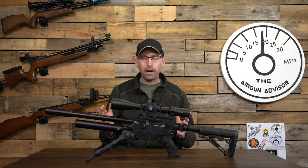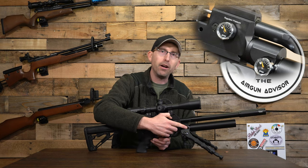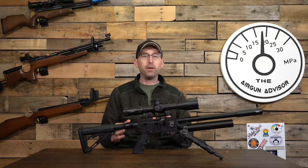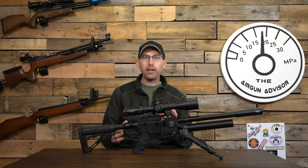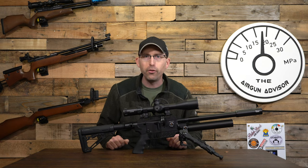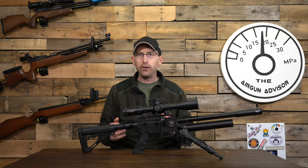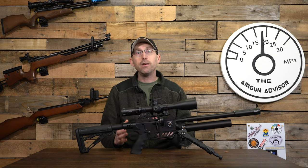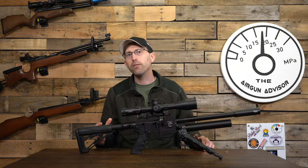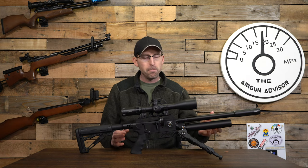Because this rifle is adjustable, I performed two different chronograph tests using JSB 25.89 grain pellets. You'll notice two gauges on the side — one for the regulator and one for air pressure in the cylinder. The first test at 125 bar gave about 25 shots at 795 feet per second, or 22 foot-pounds of energy, with a standard deviation of 8 fps and extreme spread of 37 fps. The second test at 140 bar yielded 30 shots at 805 fps, approximately 36 foot-pounds of energy, with a standard deviation of 14 fps and extreme spread of 40 fps.